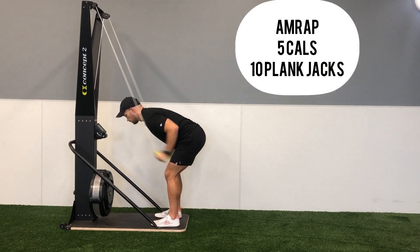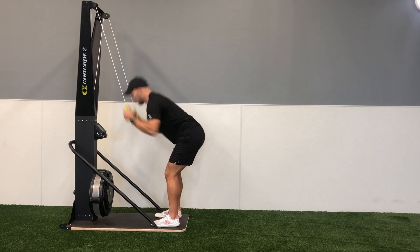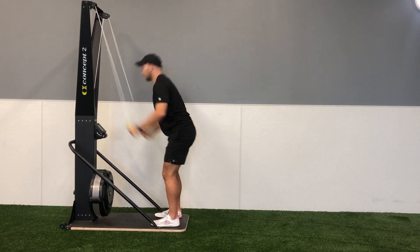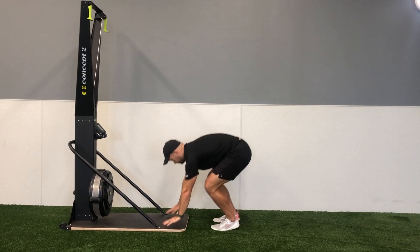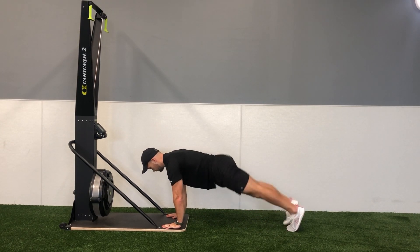For this AMRAP, we're going to do five calories on the SkiErg, and then we're going to go down into the floor, placing our hands down in a high plank position and do 10 plank jacks. On the plank jacks, we're going to jump our feet out wider than shoulder width, and then jump our feet back towards the center.